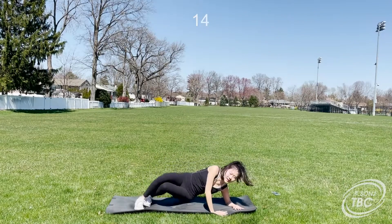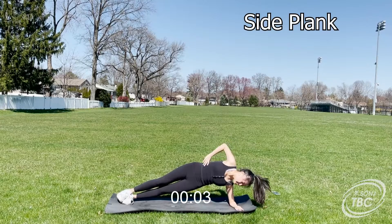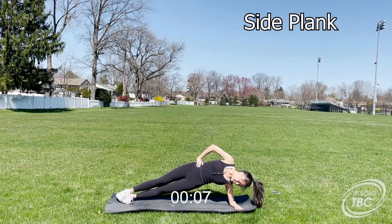Next up is side planks. You can lift up onto your forearm or your hand. Make sure to maintain your balance and engage your core. This will work your obliques and lower abs.